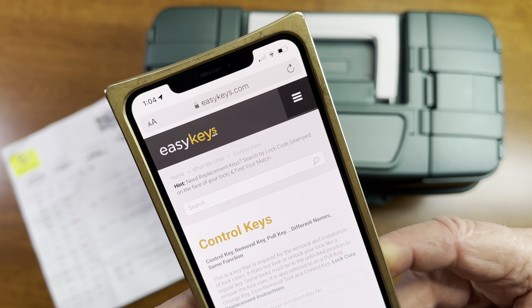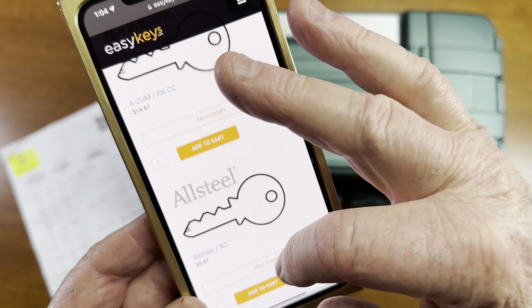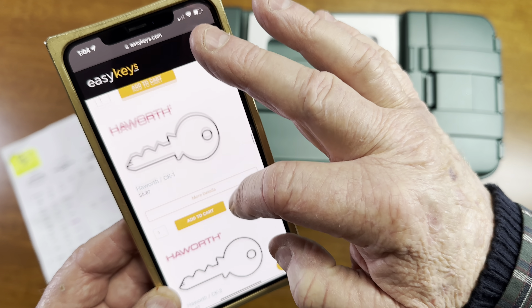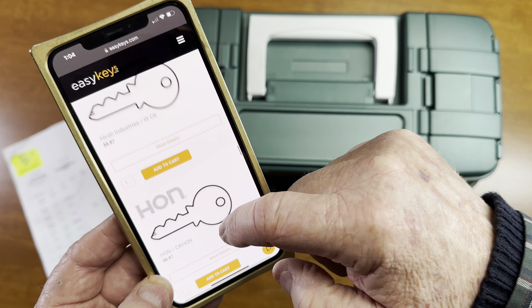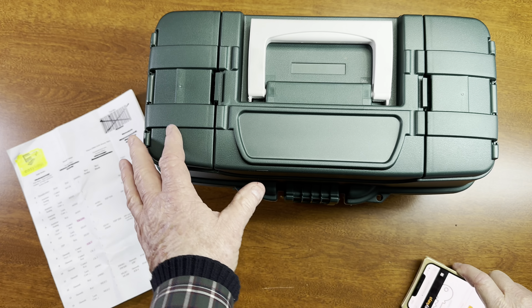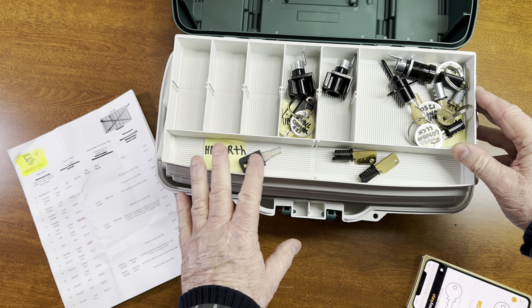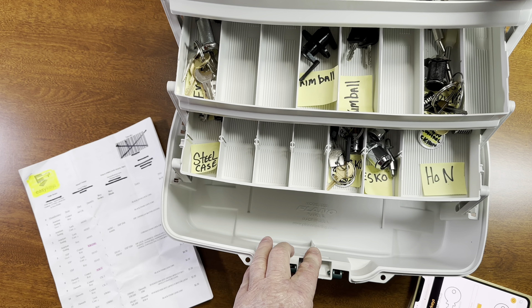I bought all this from EasyKeys. Look at the variety of companies you can get from EasyKeys. Compex is huge, and Hayworth and all these other companies — go here. They're cheap. I think I paid five bucks a key. I know for a locksmith that's a little pricey, but if you get these from your supplier you're going to pay more in shipping. There are really basically about 12 companies out there that you're going to need to re-key or pull the cores.